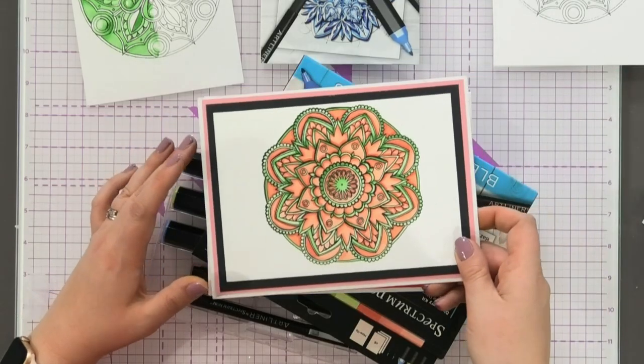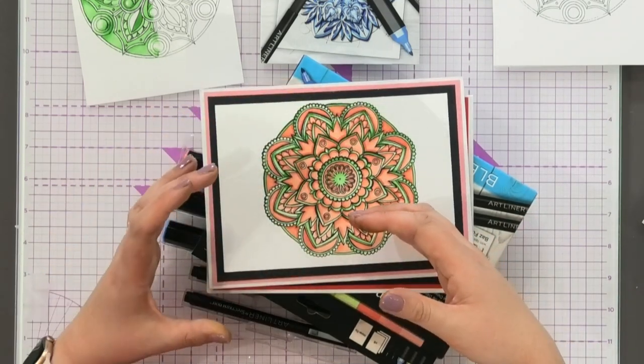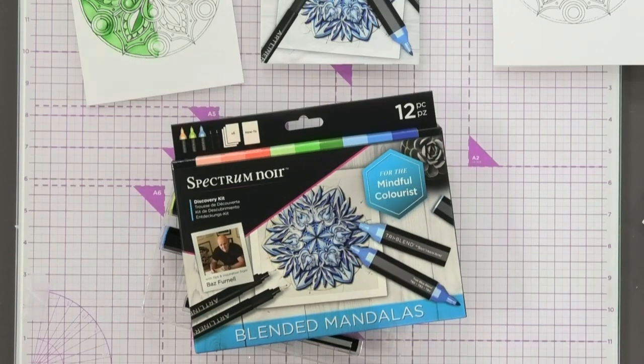Let me just show you another one — same idea again. Light source coming from this direction again: lighter here, darker over here. Looks all very, very 3D. Now let me show you how Baz is going to teach you exactly how to do that.